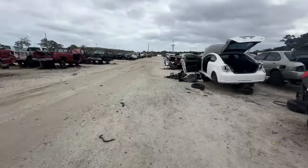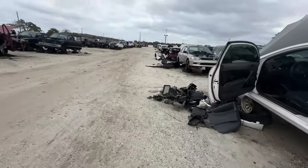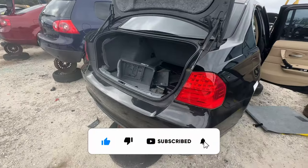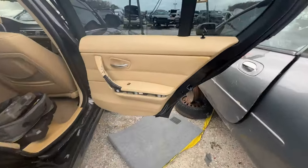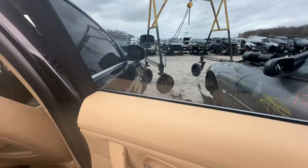Junkyard life, we're here! A lot of nice looking stuff so far but I gotta go a whole way down just to get to the Euro stuff. Found an LCI — looks pretty clean. Just pulled up and I found a window regulator; looks like it should be good.